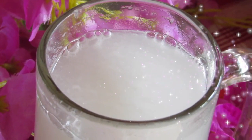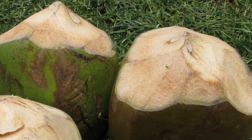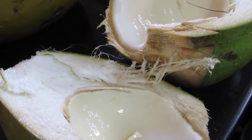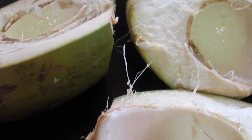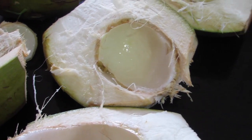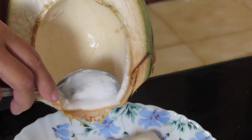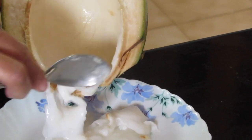This drink does the needful. For the written recipe, do check the description box. This quantity will be enough for three people. I'm taking three coconuts — we need tender coconut. Unfortunately I had very less tender coconut, but if you get a lot of tender coconut it's gonna be super yummy. So grate out the tender coconut.